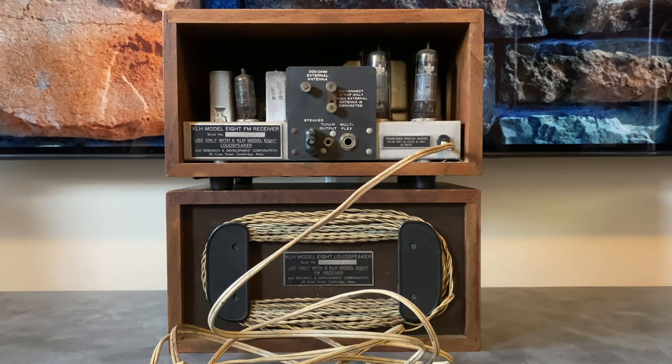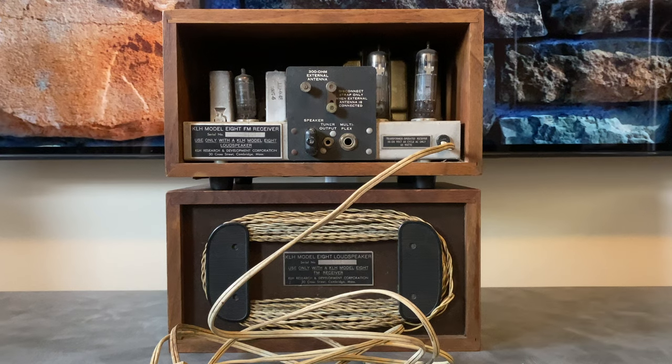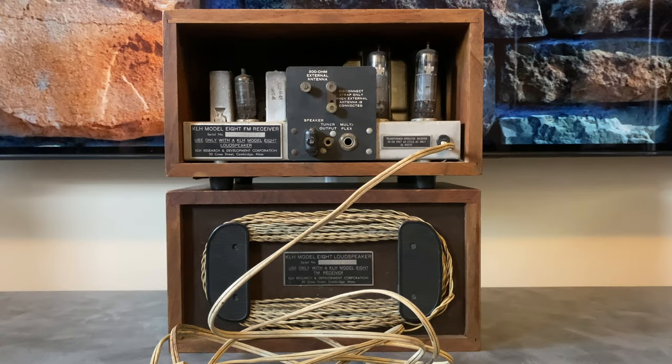When I was restoring those speakers, I found this website called the Classic Speaker Pages, which is an excellent resource for anything early East Coast American — Acoustic Research, KLH, Advent — it's all up there with a lot of really good information. There's one specific user known as Jay Kent Hollingsworth, and he created almost an entire treatise on how to restore a KLH Model 8 radio. It's an excellent resource and I'm going to be referencing that a lot throughout this video series. I really want to put a special thanks out to Jay Kent for putting that together. I'll put a link to that document in the description as well.